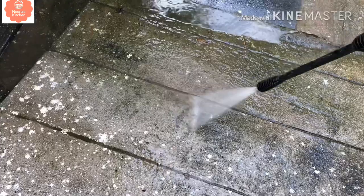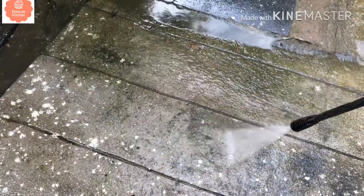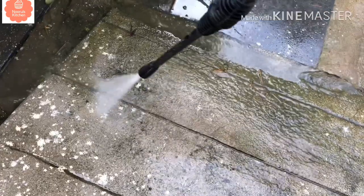So you can see how clean it is — the sound is very loud, so I muted it. The weeds are completely deep-cleaned. You can see the outside part. You can use it on your car or anywhere else you need.